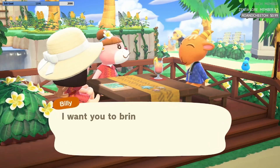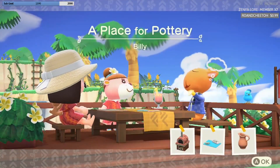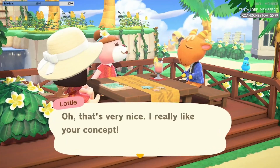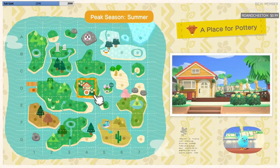Hi everyone, it's Kim here. Today's video is the last in my little series that I've been doing of speed builds of tiny homes for villagers in Happy Home Paradise. These all came from a few streams that I did on Twitch back in November, and there are a lot more homes to look at but I've just shared my favourites during this series.